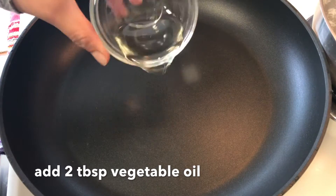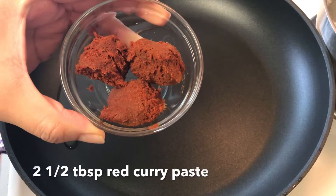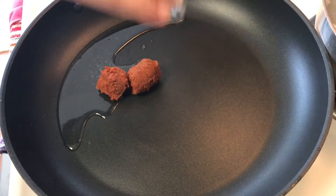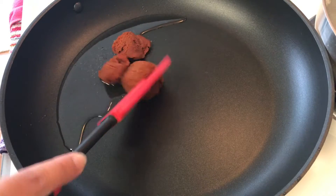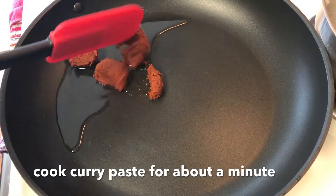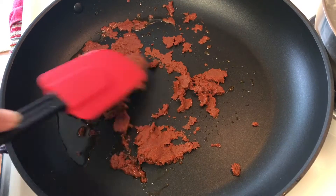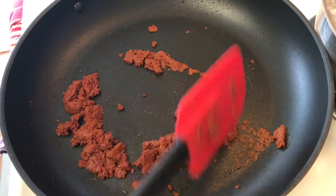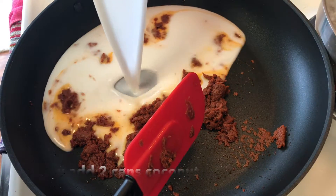In a large pan or pot, add two tablespoons of vegetable oil and heat that up. Add two and a half tablespoons of red curry paste and cook that until you can smell all the aroma in your kitchen — just break it down and cook it for about a minute.